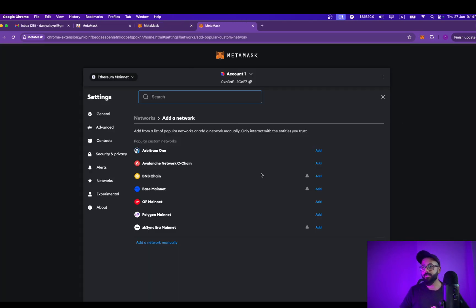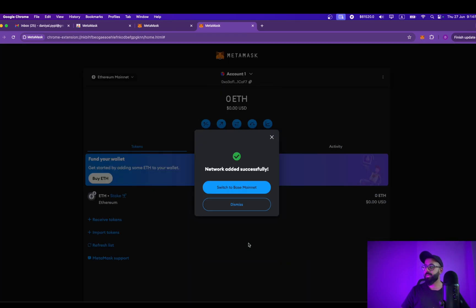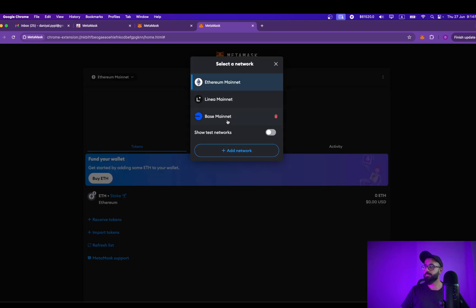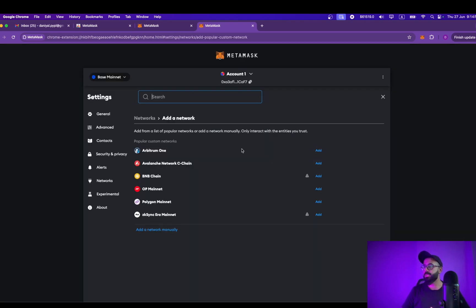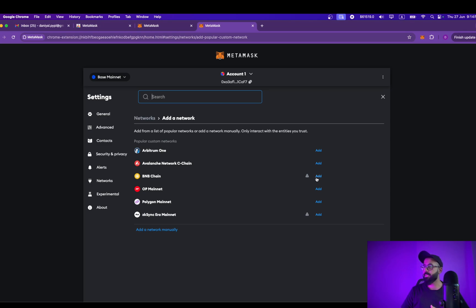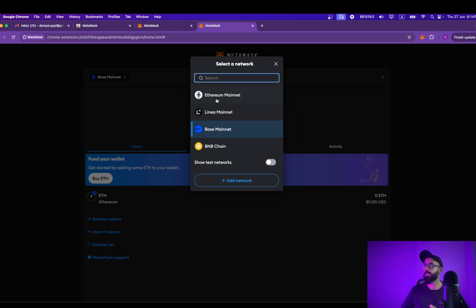For example, if I want to add the Base network, which is very popular nowadays, I can simply click on Base network and switch to Base mainnet. One of the most popular blockchains is Binance Smart Chain, or BNB Smart Chain — you can add that as well. Simply go to Network, click on BNB Chain, and here we go, it's done.